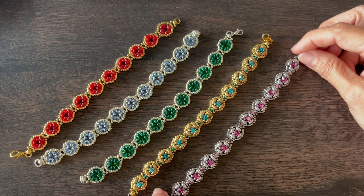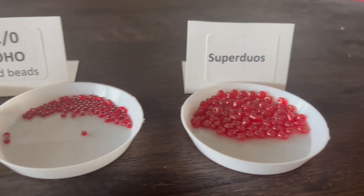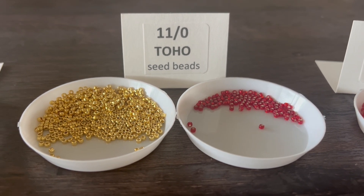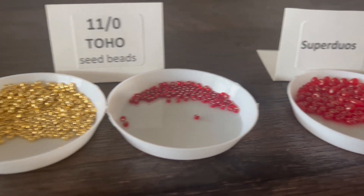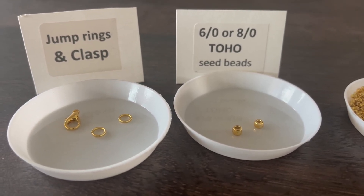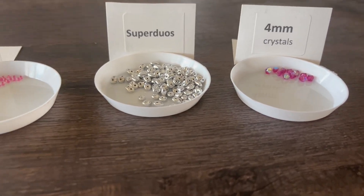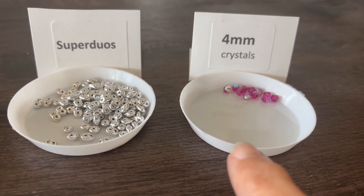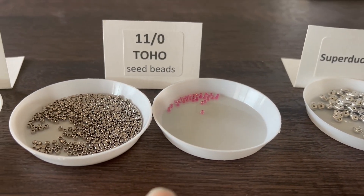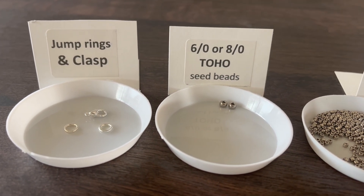Let's talk about the materials we're going to need. For this bracelet you're going to need super duos. You're also going to need size 11 toho seed beads in two different colors — one of the colors should match the super duos. You'll also need two size 6 or 8 seed beads to connect the clasp with jump rings. If you are making the embellished version, you will also need about 10 to 12 four-millimeter crystals in addition to the super duos, the two colors of 11-0 toho seed beads, and the size 6 or 8 seed bead to connect the clasp with jump rings.